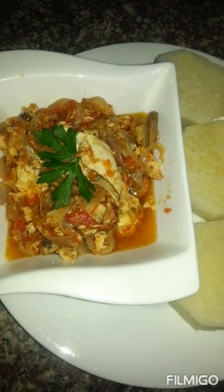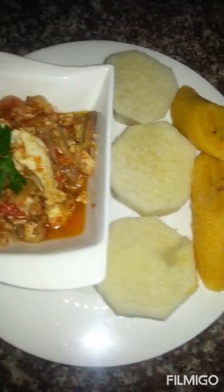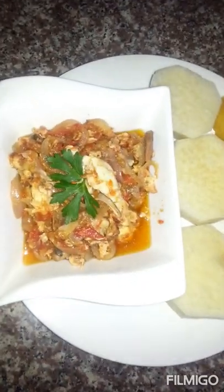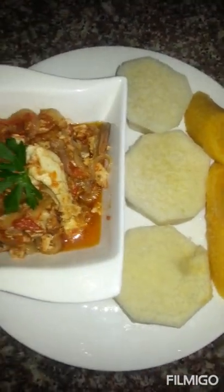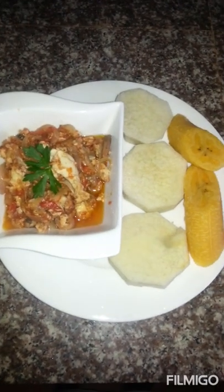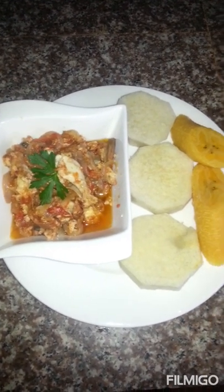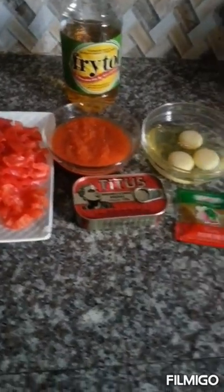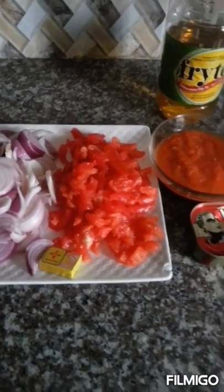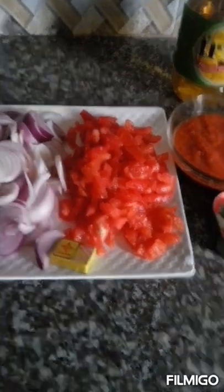Thank you for joining us. Hello guys, welcome back to my channel. I hope you're doing well. I am blessed beyond measure and understanding. Today we are coming to prepare egg stew, and this is how I will make it.